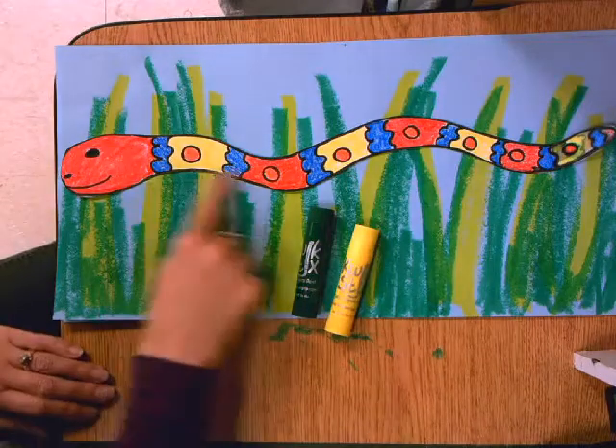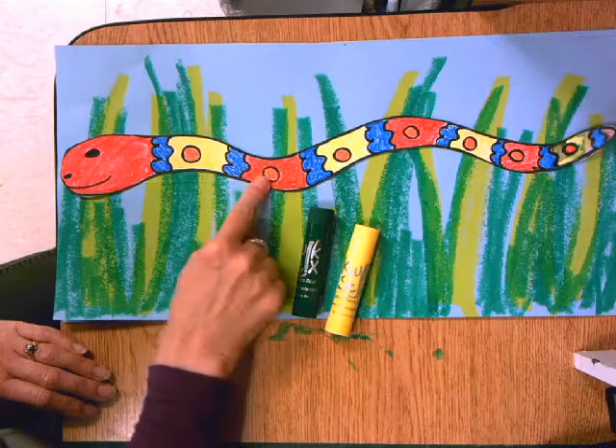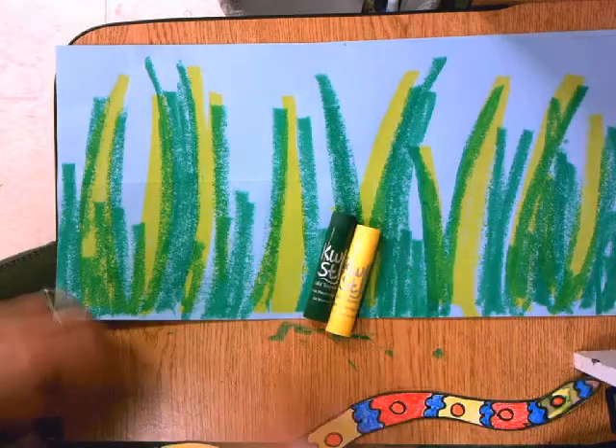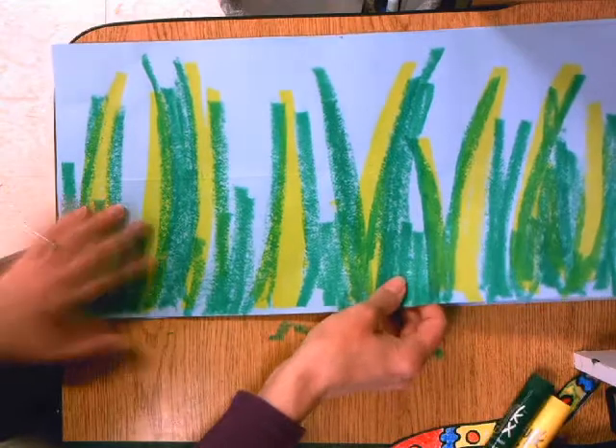Once you have finished coloring your patterned snake — remember you're coloring it in a color pattern as well as the shape pattern that you already created — now it's time to make some grass that the snake can grow in and crawl through.